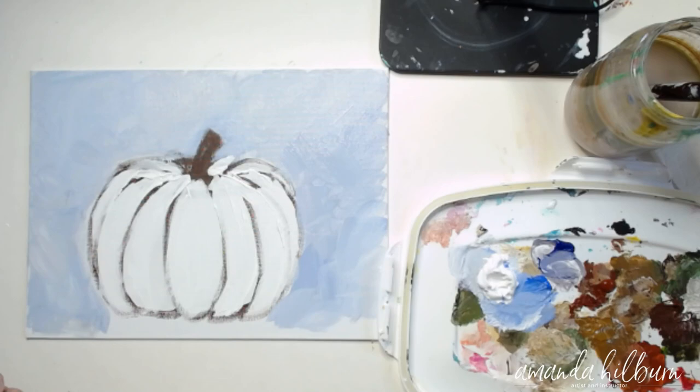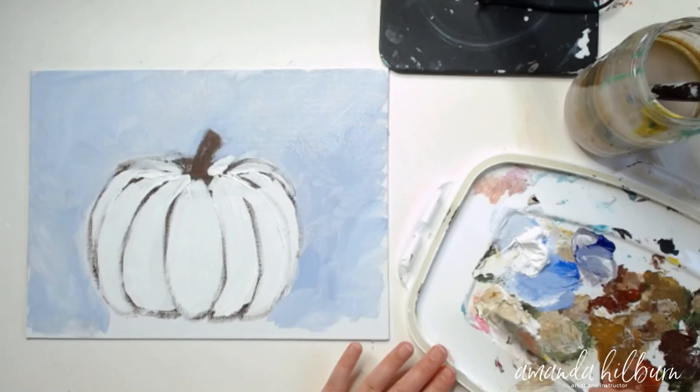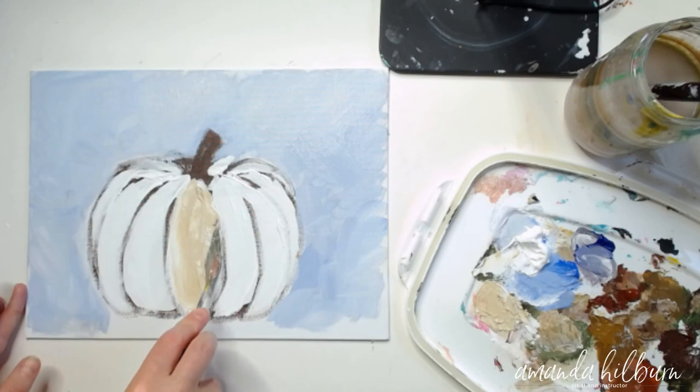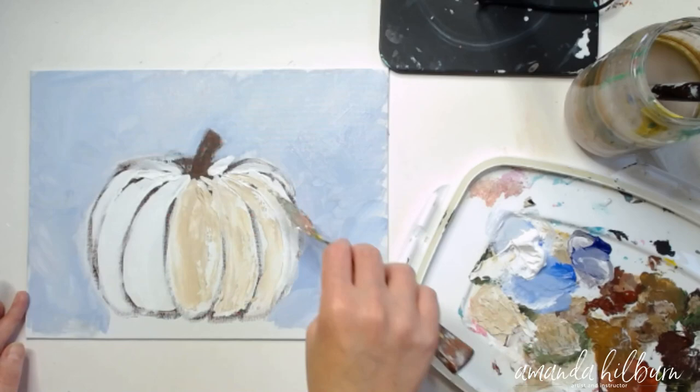Now we're going to pick up our palette knife — painting with a palette knife is my favorite way to paint. We're going to use a little bit of raw sienna, which is basically like a yellow ochre, and mix it with some white. That's going to give us a golden beige color. While the white paint is still wet, we're going to take this and lay it down in those same spots to cover up some more of the brown lines.